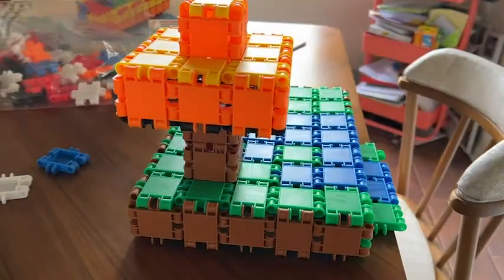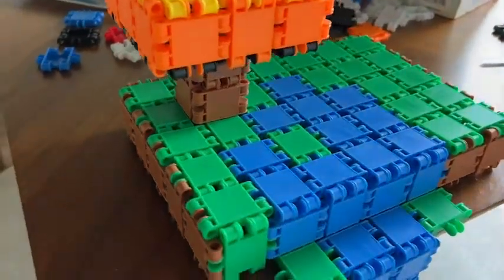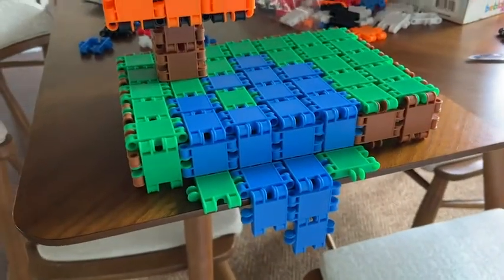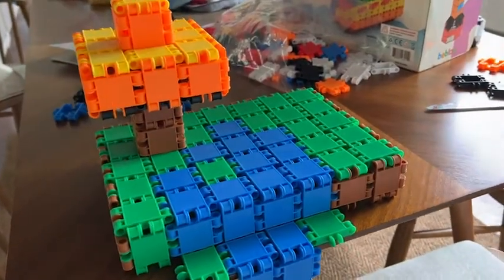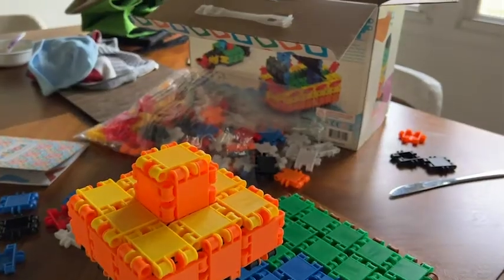I like the size of the pieces. There aren't any that are super small, so you don't have to worry about tiny little pieces getting lost all over the house. But I still wouldn't recommend them for any children under the age of four, because they could try to swallow them and you don't want that happening.